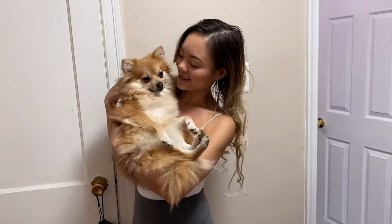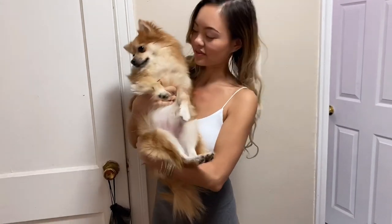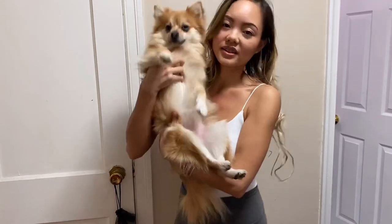Hi! So this is Dixie and she's ready to go in for a bath. She is about this size — she's really small. She's not a big dog at all, like I said earlier.